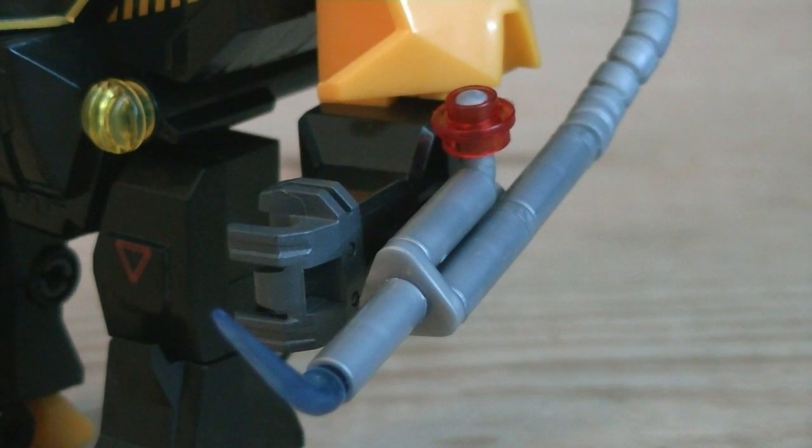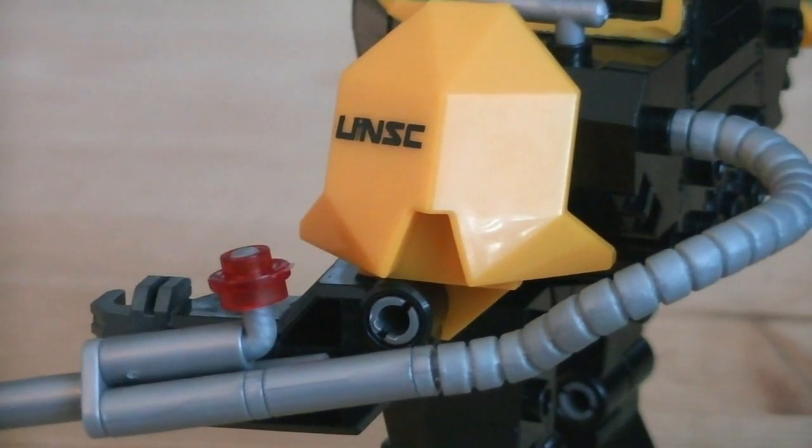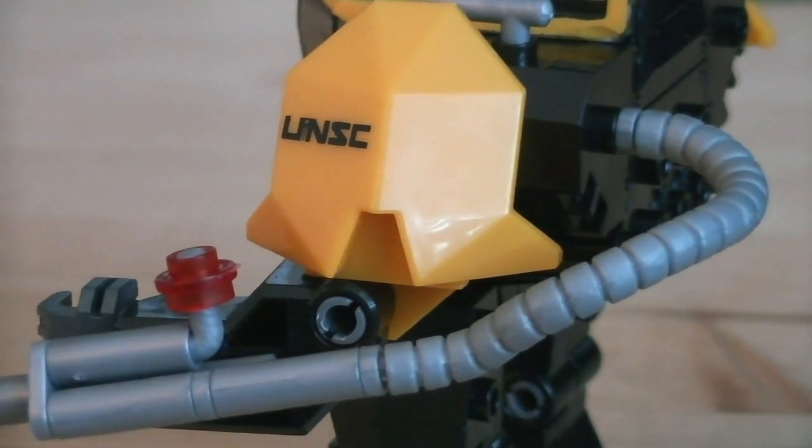Mounted on the left forearm is a heavy flame torch, which has a red light and even a blue arc. It also has a hose attached to it, which is attached to the back of the Cyclops as well.